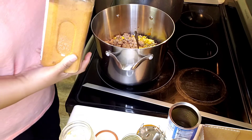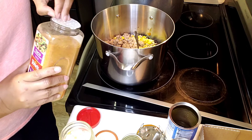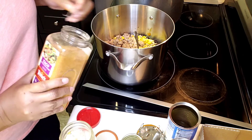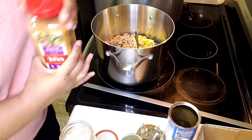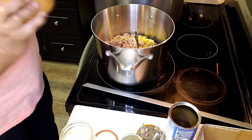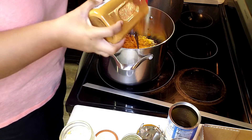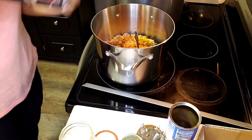In my meat I seasoned it with Slap Ya Mama, garlic powder, onion powder, and in this case I'm also putting some taco seasoning in. They tell you to use one package, but put as much as you want. I had to open a new one — I love anything with Mexican flavor to it. Even though we know it's not authentic, I do like that Tex-Mex style. I'll put the top on so I'm not overzealous with the seasoning.